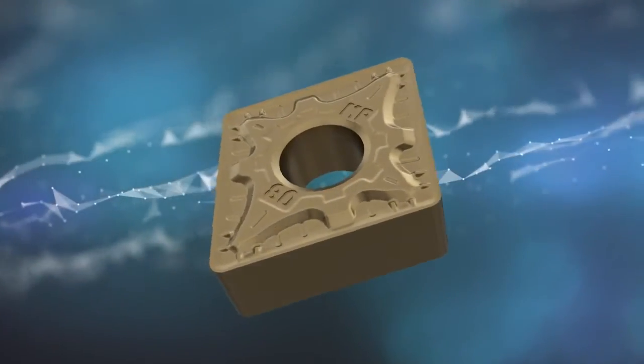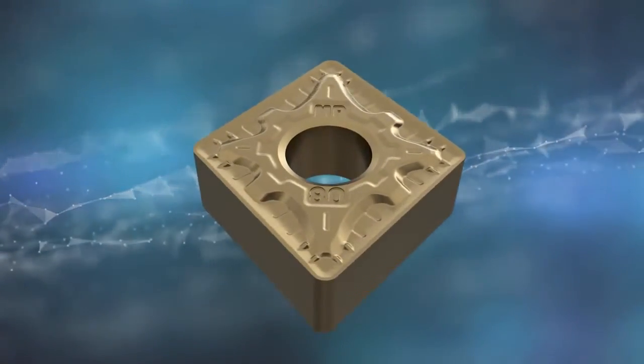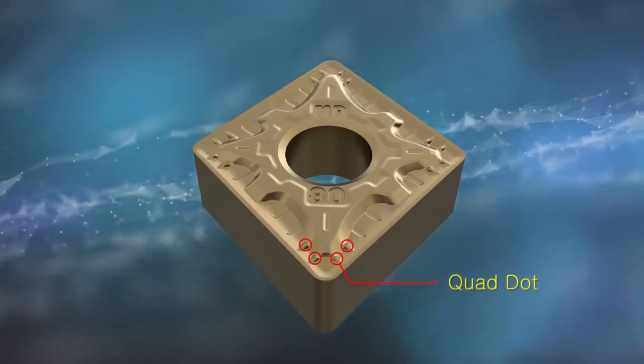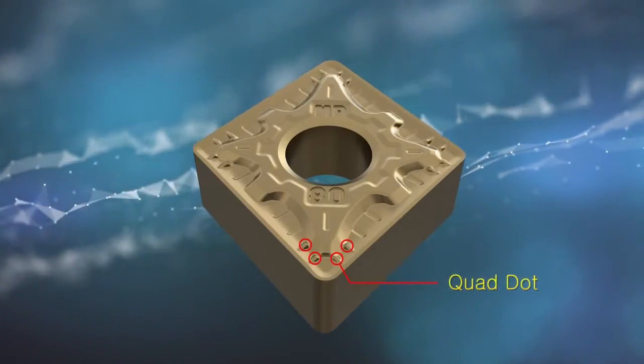The new MP chip breaker is for medium cutting of alloy steel. With quad dot, it evacuates chips efficiently, and the flat zone design enables high feed for high productivity.